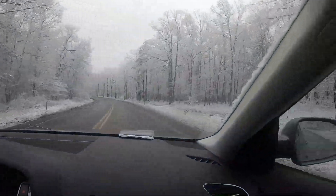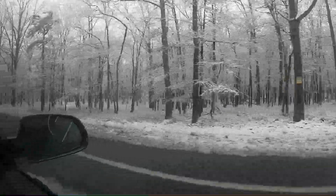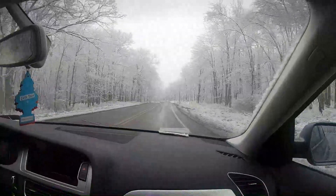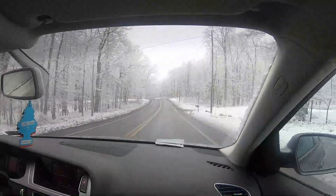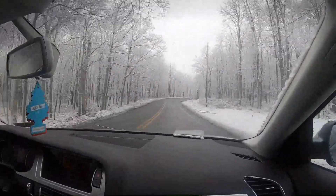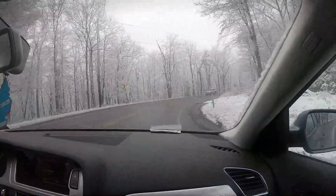Beautiful weather out here — look at this! Oh man, perfect. Some drift lube on the ground. About to race the Audi. Was that a pull? It didn't feel like anything. Oh my god. All right, we'll see you guys later.